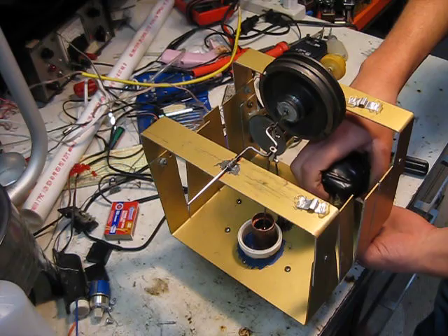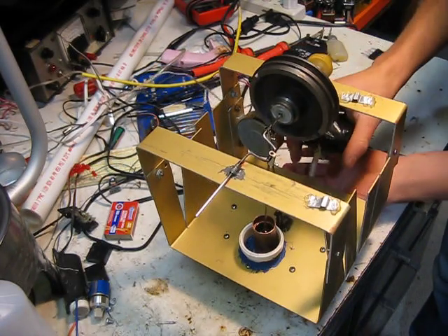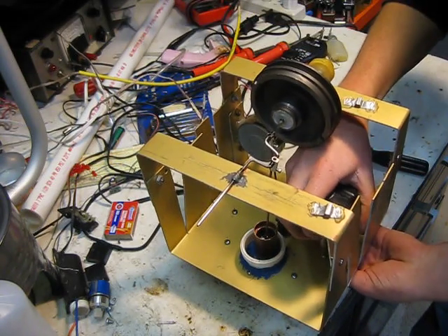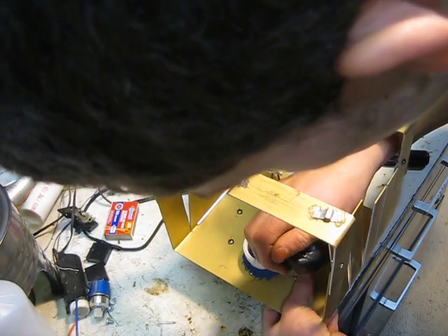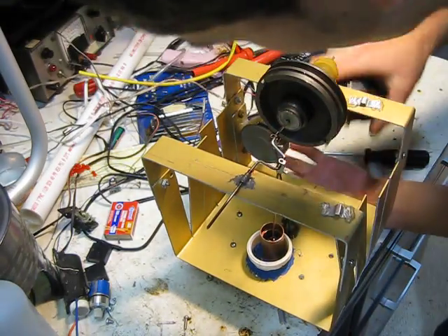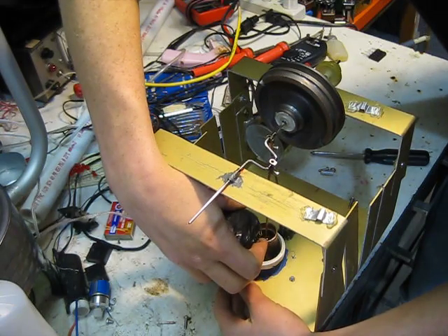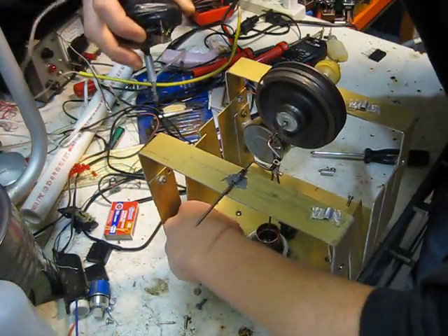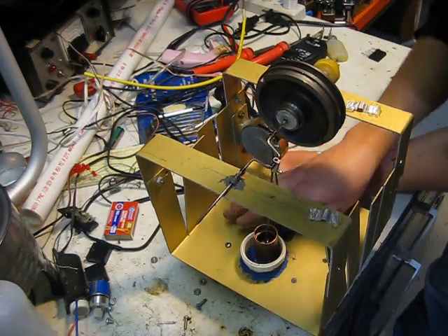So I'm just going to take it apart here and show how quick it is to take apart. I'm using my drill that I made to speed up the process a little bit. You just take out the eight screws on top, and they're all out now.